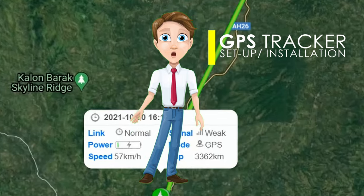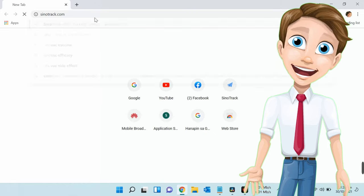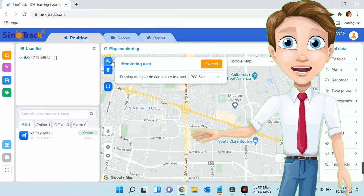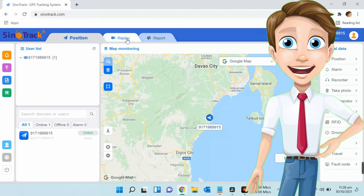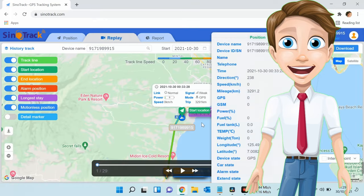A GPS tracking device provides various information on a manufacturer's platform either through a web browser or through the mobile application they provide. From there you may view the location of your vehicle with accurate coordinates. You can also view a replay of your previous trips. The platform may allow multiple tracking devices on one account — simply select the specific device you want to check, the date and time, and you're good to go.